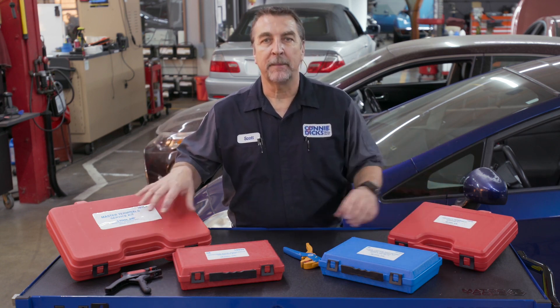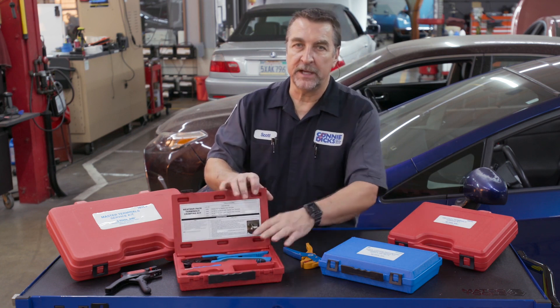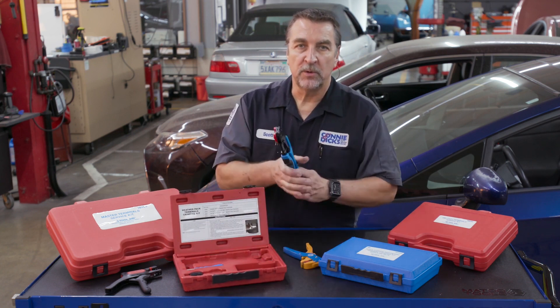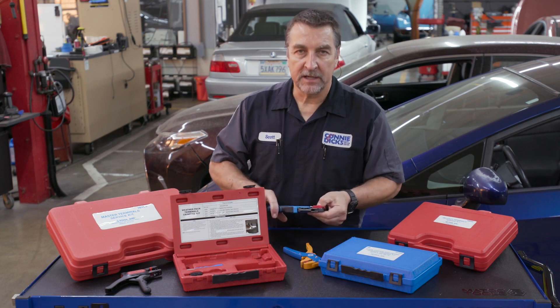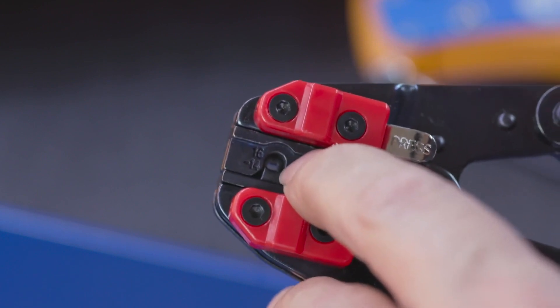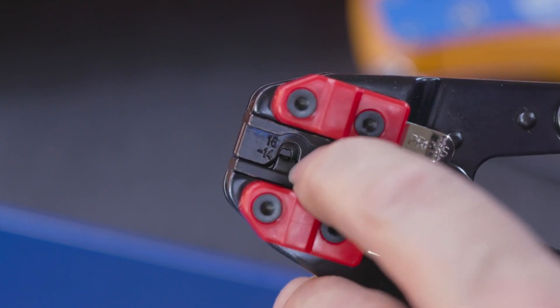For the popular weather pack terminals, we have the 18850 kit that includes a ratcheting crimper with two quick change dies covering sizes 12 to 22 gauge. These also contain the round seal crimp for proper crimping.